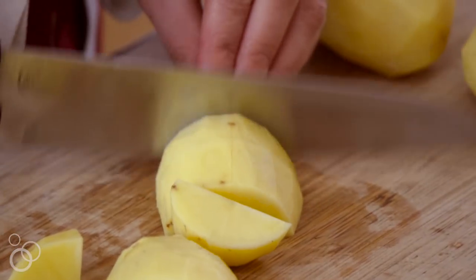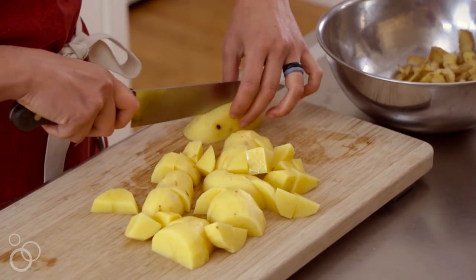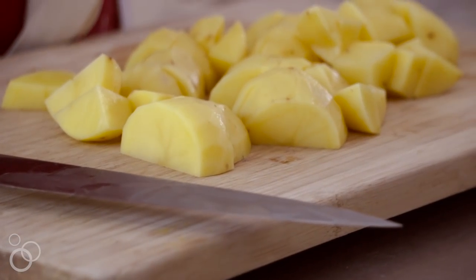Some people need to avoid potatoes because they spike blood sugar, but the only way you'll know is to actually check what it does to your body.